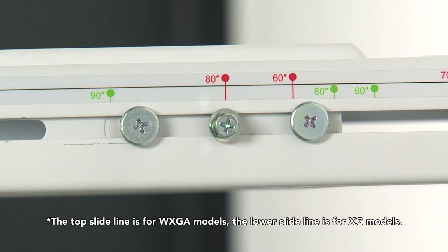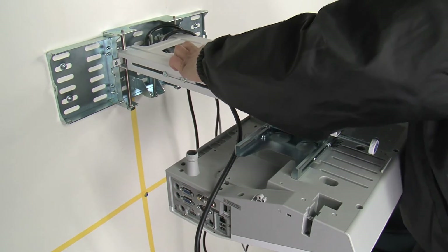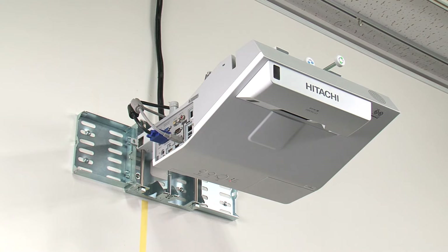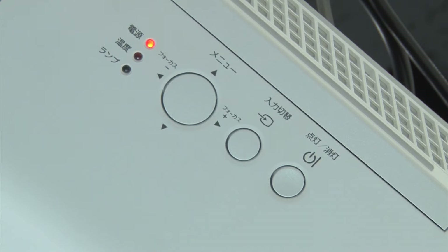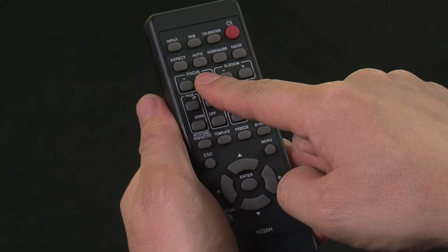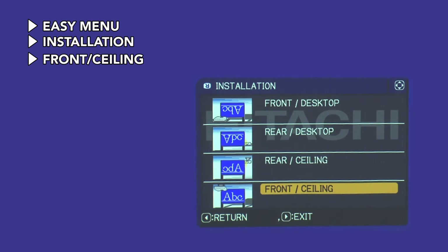Align the center of the adjustment screw with the gradation line for the required screen size and adjust. Pass the cables through the arm fitting hole and position them. Connect the cables to the projector. Install the wiring after you adjust the view angle, then attach the front cap and the cable cover. Power up the projector. Use the focus button on the remote control to adjust the focus. Open the easy menu, then select Installation and select Front Ceiling to flip the display.